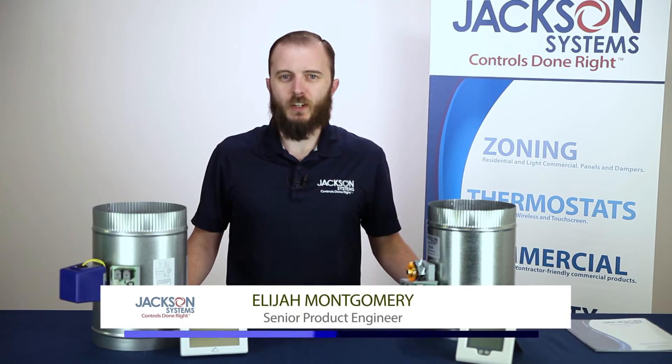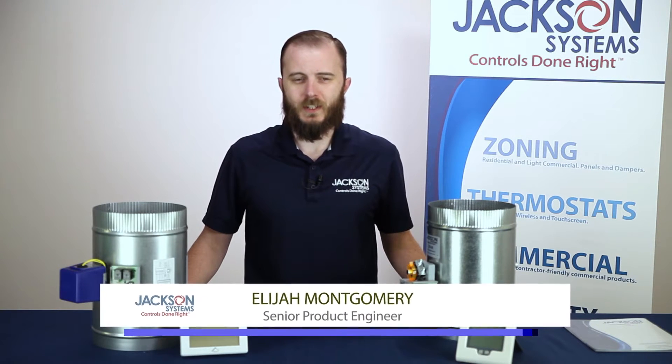Hi folks, my name is Elijah Montgomery. I'm a senior product engineer here at Jackson Systems. I have the privilege today to talk to you about our Zone 1 system.